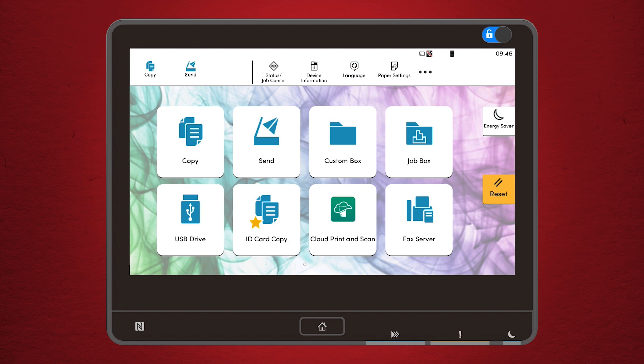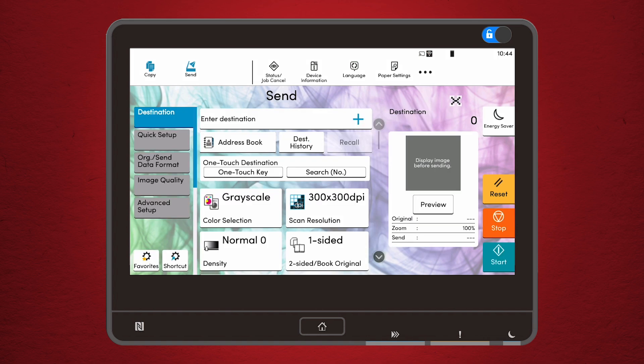Let's talk about setting up your Kyocera 4 Series for scanning. Head over to the main menu and find the scanner option. Please note on this Kyocera model you have to press the send button in order to use the scan mode. Before you hit that scan button, take a moment to customize your settings. Do you need high resolution for important documents, or are you scanning something more basic?